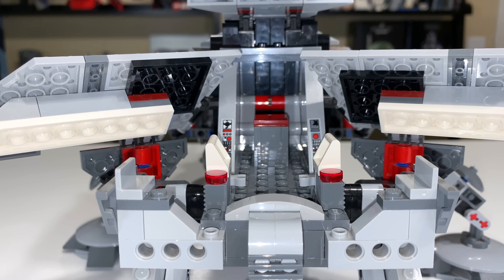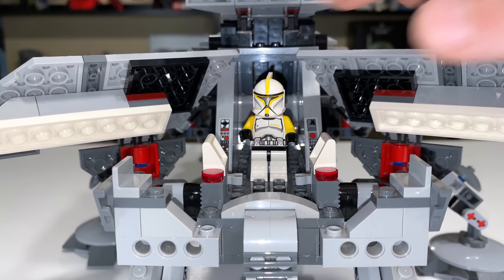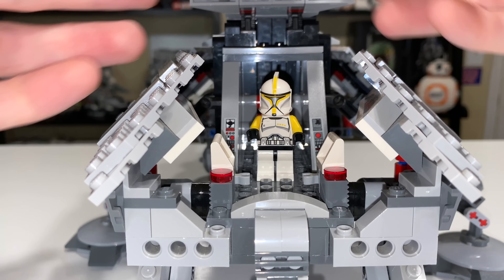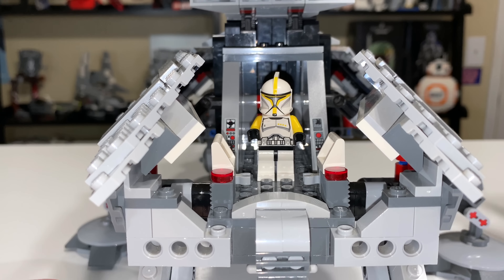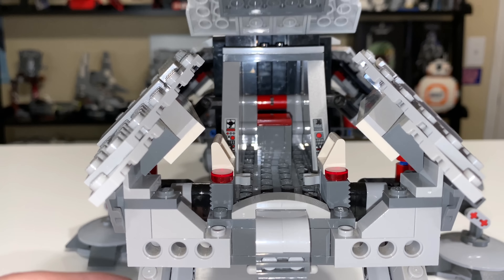As I was saying, there's just not a lot of interior space. You can get a clone or two inside and that's it. When this is closed up, you just don't have much space, which is really sad to see, because the two former versions of the AT-TE had much more space to work with. That was a bit of a shame and a letdown for me.